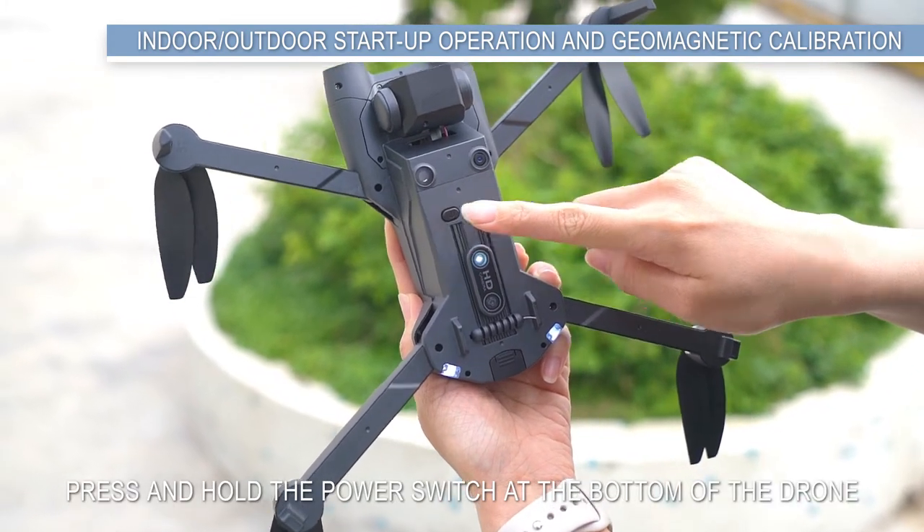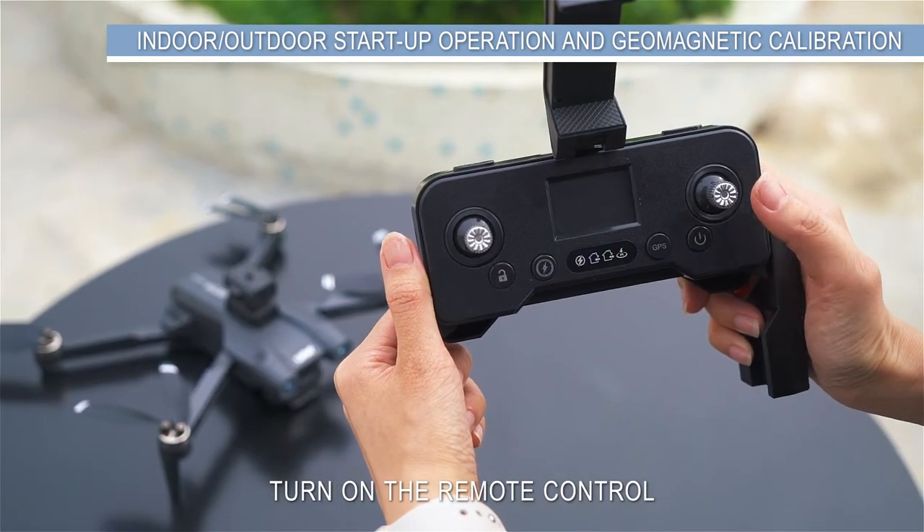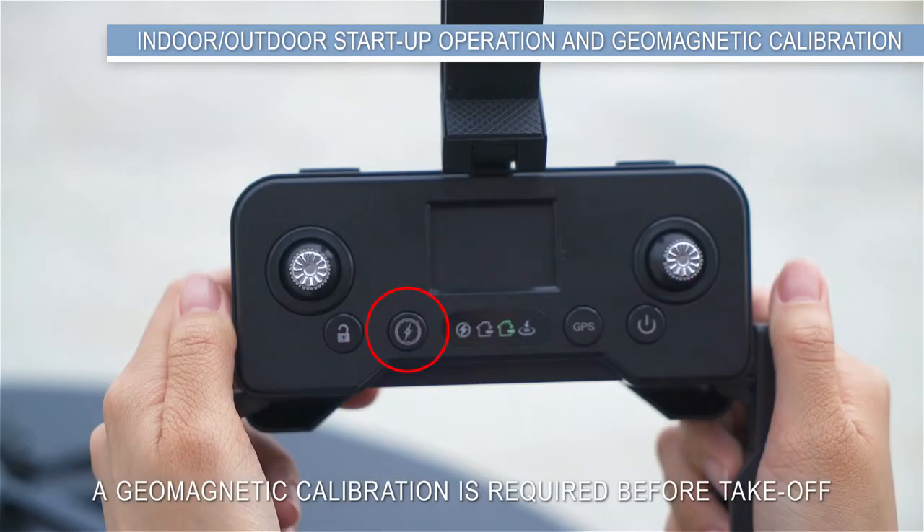For outdoor flight, press and hold the power switch at the bottom of the drone to turn it on, then turn on the remote control. A pairing beep (D) indicates that automatic pairing is successful. A geomagnetic calibration is required before take-off.